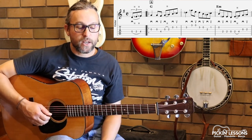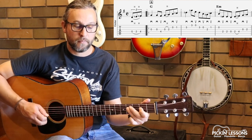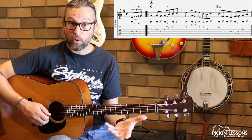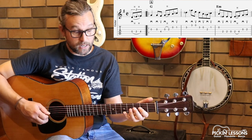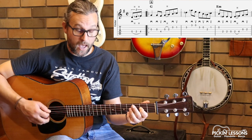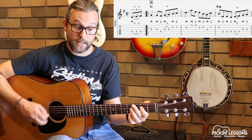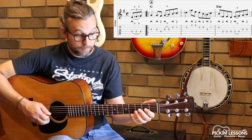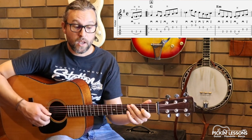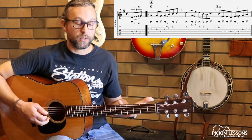In measure three, we have this awkward moment where we're going to skip a string. Once we hit string four it's pretty straightforward, but second string, fourth string, hammer-on, down and up. So down, up, down, up, down, down, up. That's one worth working on — down and up to the fourth string. Following our rhythm, that's really important.